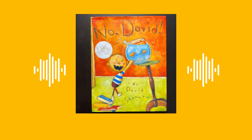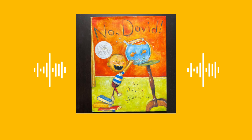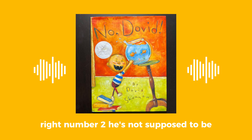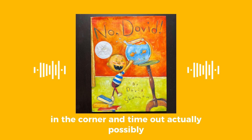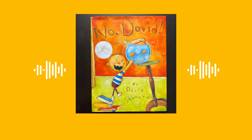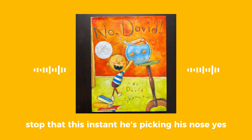Settle down. He's knocking everything down. Number one, he's jumping on his bed. Number two, he's supposed to be sleeping. And number three, he's possibly in the corner — in time out, actually. And he's picking his nose.